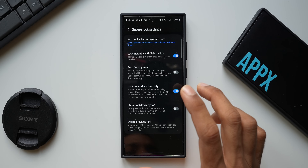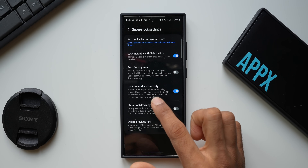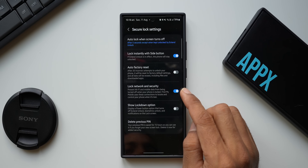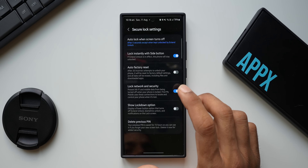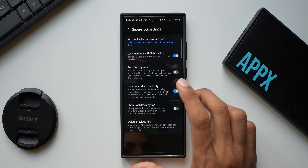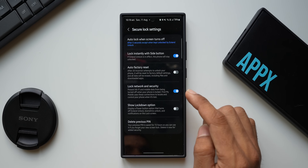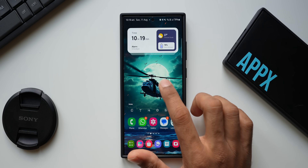The setting is called 'Lock Network and Security.' It says: prevent Wi-Fi and mobile data from being turned off when your phone is locked, so Find My Mobile users can use these connections to locate and control your phone when it's lost. Enable this feature and the phone will ask for a password when you try to power it off. It also prevents someone from turning off Wi-Fi and mobile data when the phone is locked, keeping the device trackable via Find My Mobile.